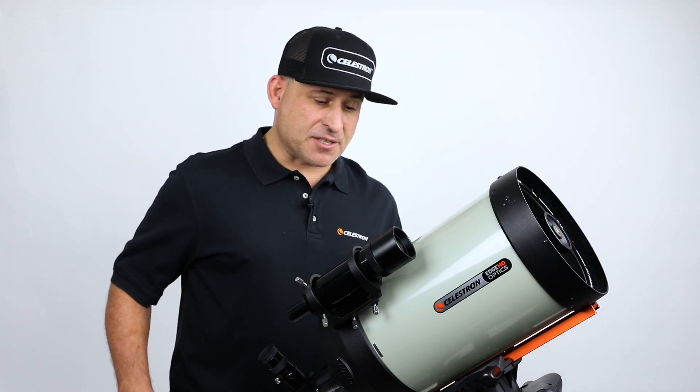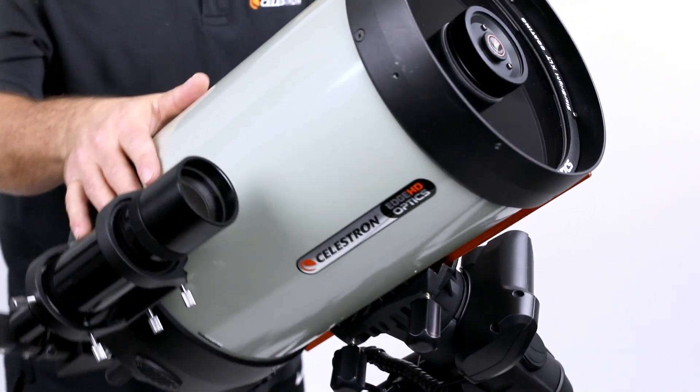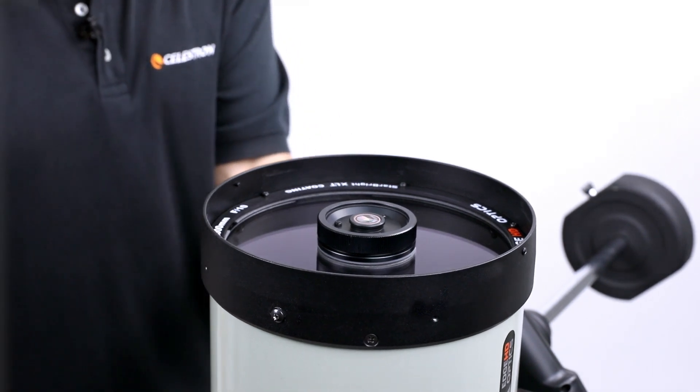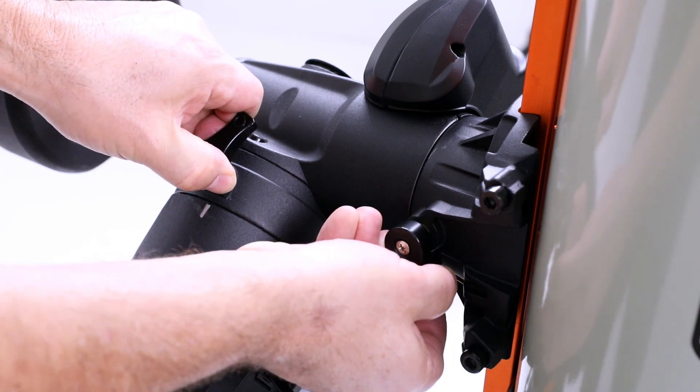The first step is to move the telescope tube so it's pointing in a vertical position. We do this to not only make installation easier, but to also minimize any chance of the optics shifting during installation. Remember to retighten the axis locks when done.